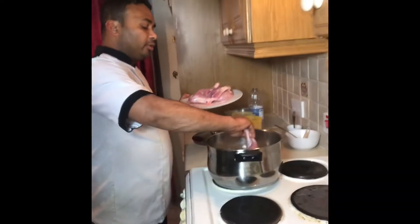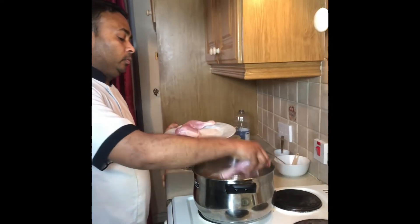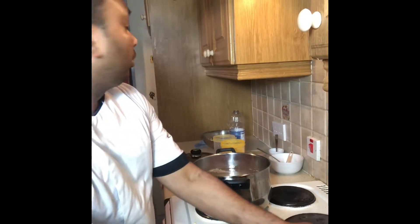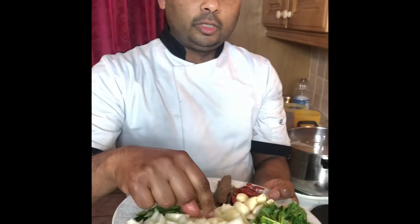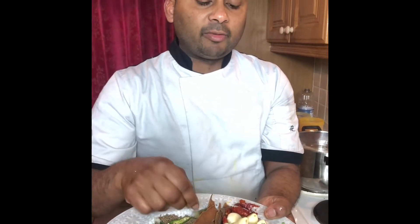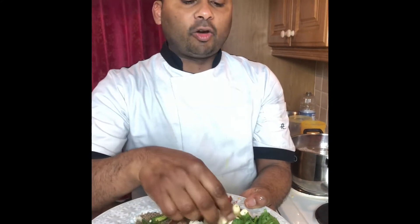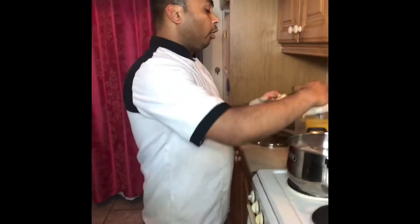I am putting in the chicken — have a look. I am also adding onion, chili, cumin seed, cinnamon stick, and cardamom stick. Also dry chili, organic garlic, garlic cloves, and coriander. I mix everything up together.